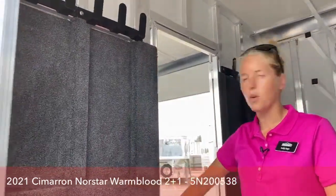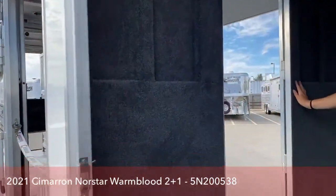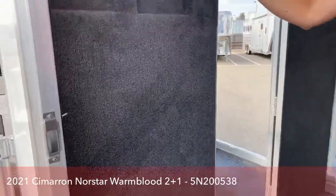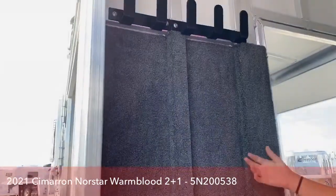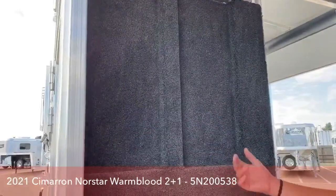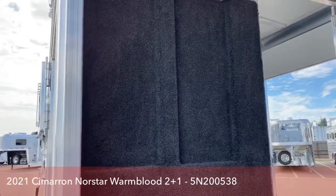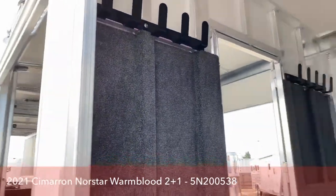On this wall, we did do the carpeting behind it — it keeps it a little quieter and a little more of a finished look. Under where your bridles hang, if you've ever seen an aluminum trailer that does not have carpeting behind the bridle hooks, those bits as you go down the road will swing back and forth and mark up your trailer. This keeps things looking a lot cleaner and keeps your tack a lot nicer. So we always put carpeting behind our bridle hooks on our Cimarrons.